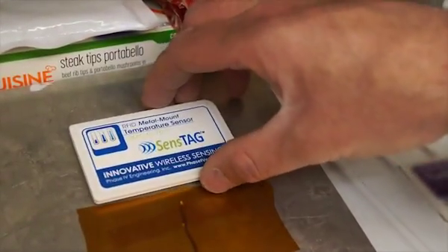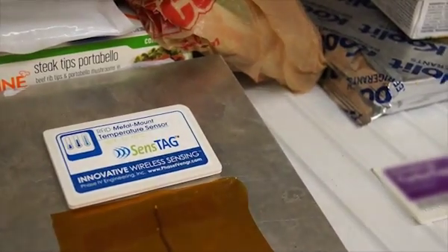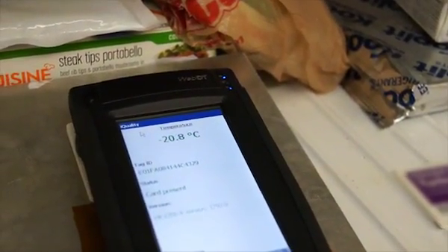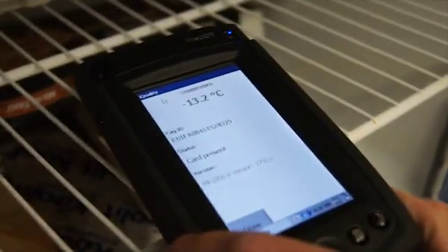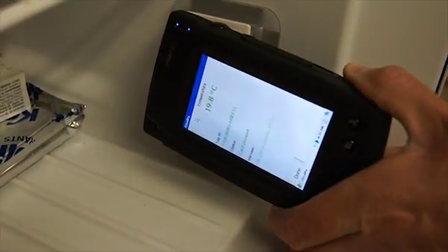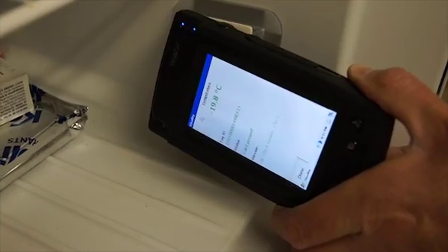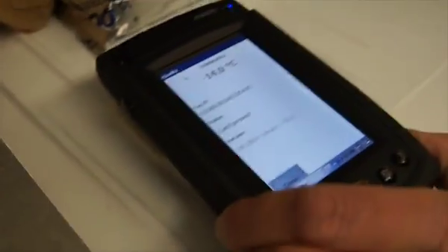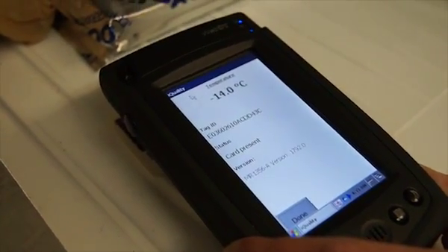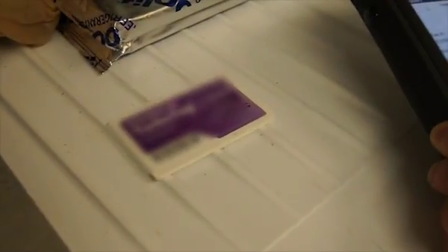We'll go back up to the wire shelf. Things are starting to warm up now as we've got the freezer door open. There we go on the side-mounted one. And what we're finding is at about negative 15 degrees Celsius, these other tags will start working.